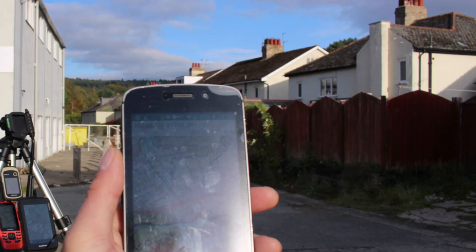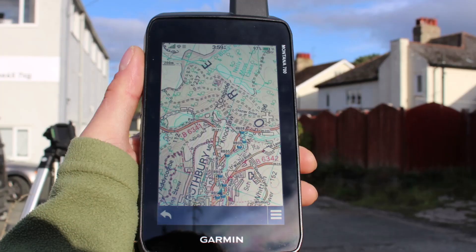Then we'll start to hold up the GPS devices and you'll see the difference on how they look when they're held up to the bright sunlight. The first device we hold up is the Montana 700, and when you see the 700 held up to the sunlight it looks really good when the sun's shining on the screen. It's because of the transflective screens, so that's the Montana in the bright sunlight.